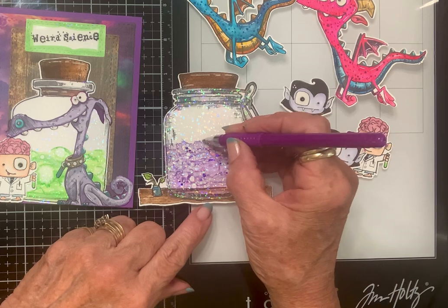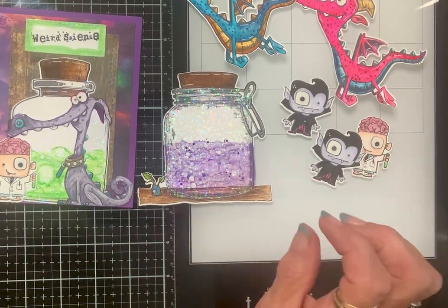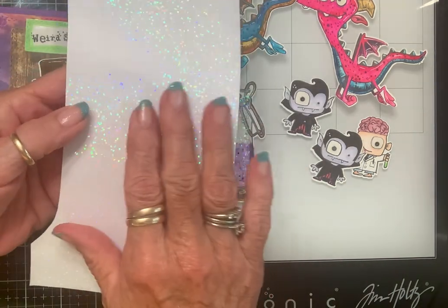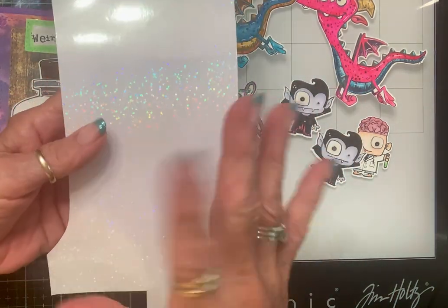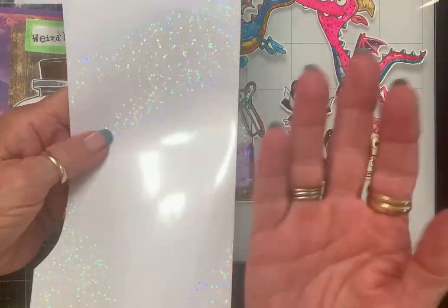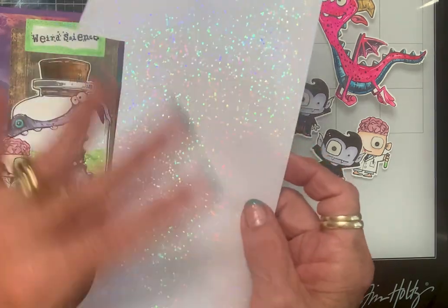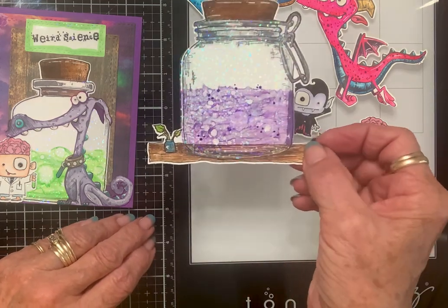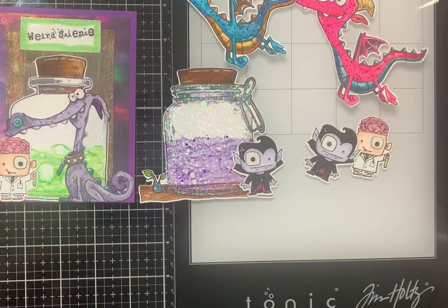I hadn't seen anybody else do this — that's not to say they haven't — but I think it is so cool. I promise you, you will have fun. These papers come from Amazon and you can get ones that don't have a pattern, that's just holographic but sheer. There are several kinds and you get about 50 sheets — it lasts forever. There we go — double, double, toil and trouble! I hope y'all enjoyed this, guys, and I hope you go have some fun. Love ya, blessings!